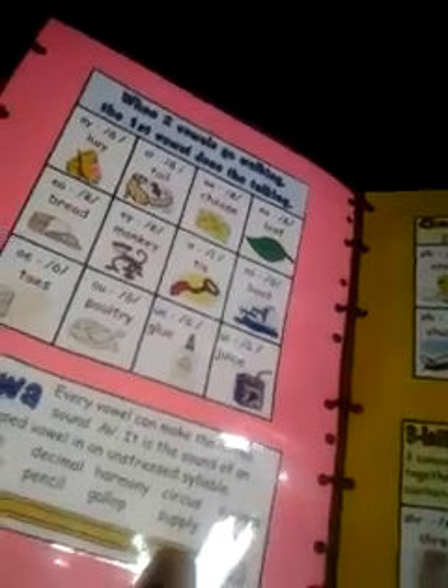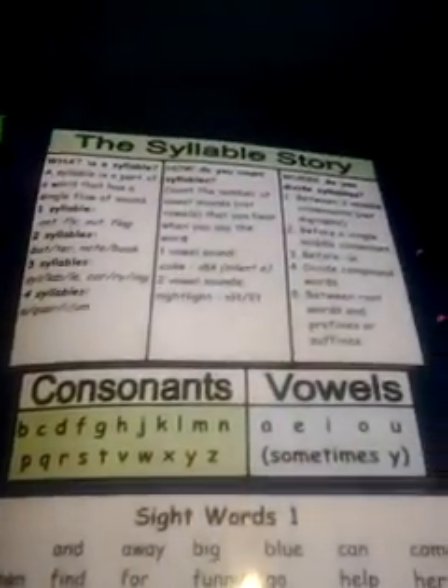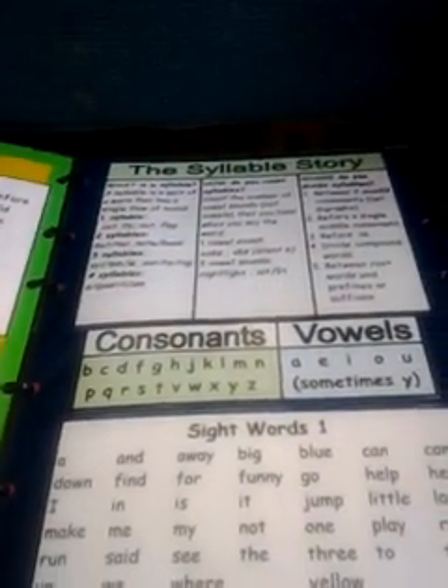And behind each page, at the beginning, there's more ending blends and consonants, sounds, digraphs, cluster words, consonants, vowels, and this is a continuation of the sight words. And actually, it stretches out to be pretty long if I wanted to open it — it continues to stretch out.